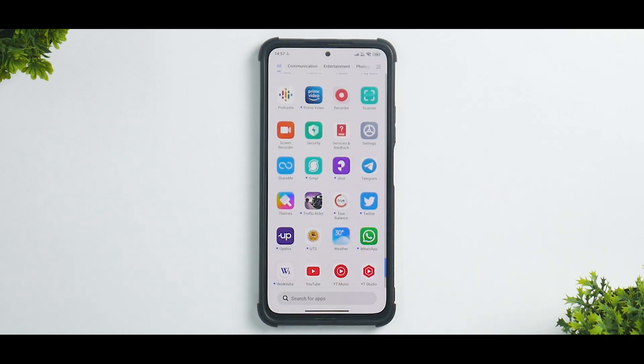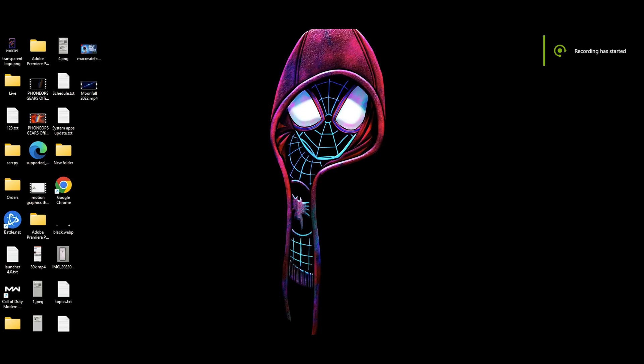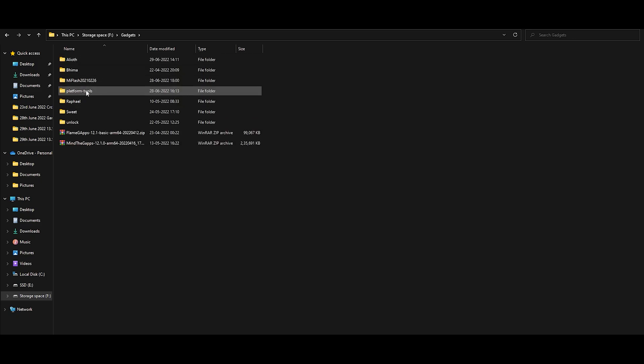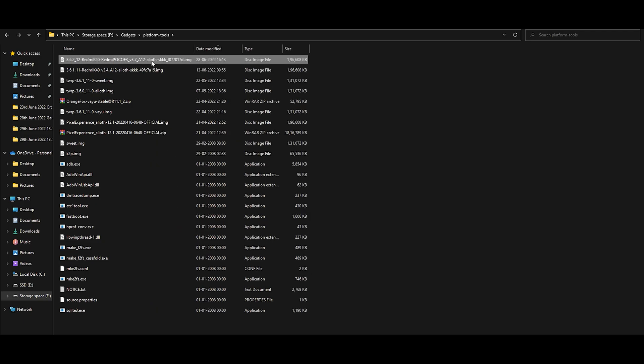On your computer, while the file is downloading on the phone, let me quickly show you what you need. You need something called platform tools, for which the link is mentioned in the description. Just extract it to a folder of your choice — for me it's in Gadgets and Platform Tools. As you can see, I have the TWRP 3.7 IMG file extracted there. Now let's go back to the device for a minute.